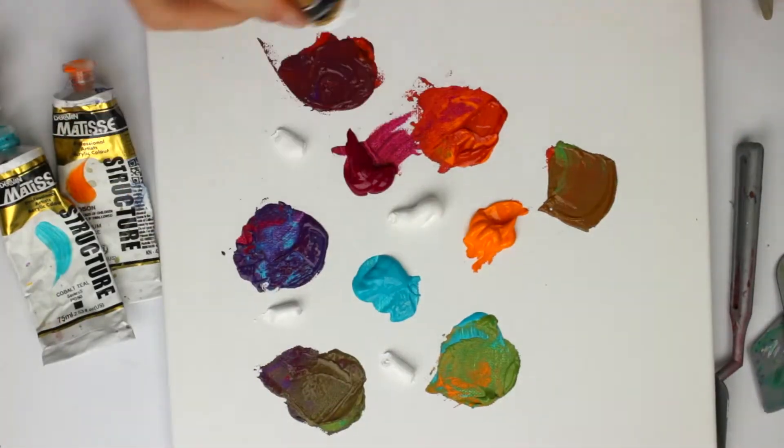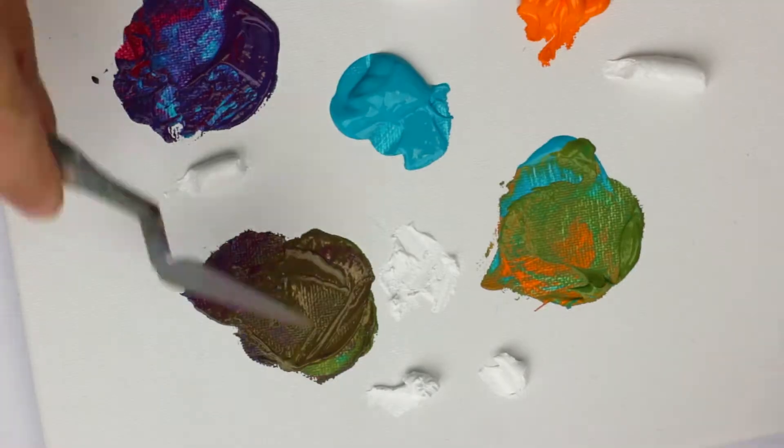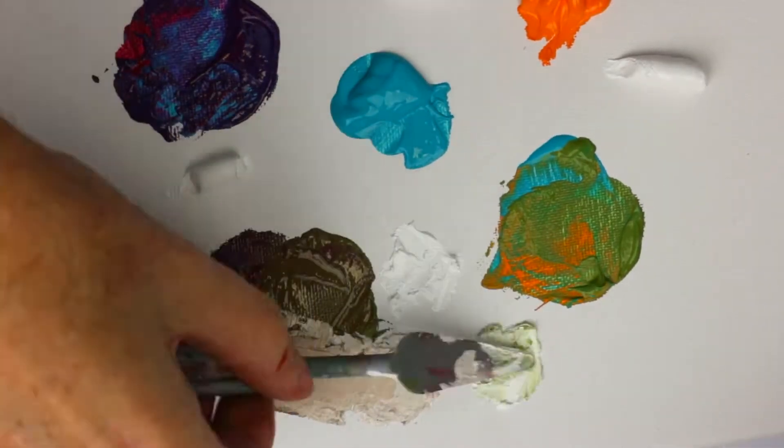Then what we want to do is add some white to those mixes, and you'll see how varied we can get colour from just three original colours.